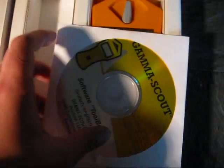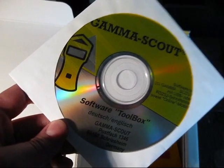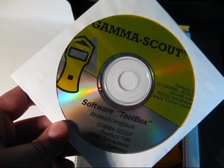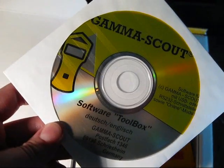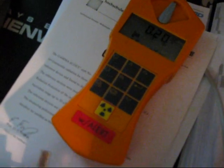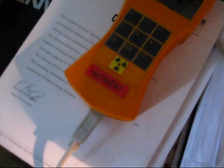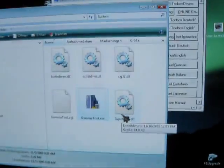We've got a shiny new software — finally, because the old one never worked in Windows Vista and that kind of pissed me off. Let's see what happens. Let's connect this shiny new Gamma Scout to the USB port. It's connected, and Vista even recognized it. The drivers have been installed. Let's run the software.